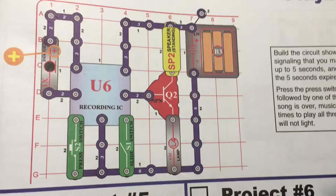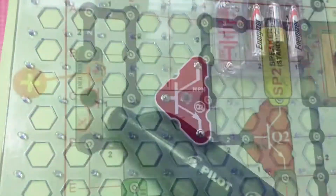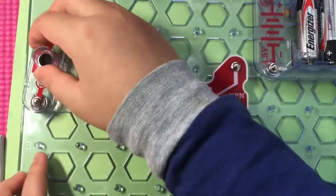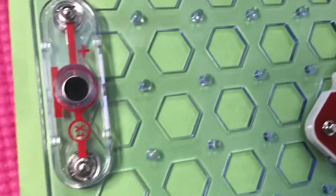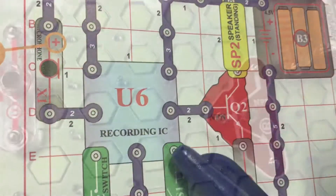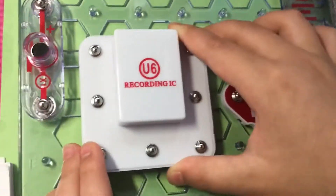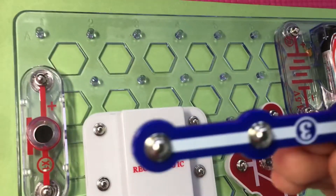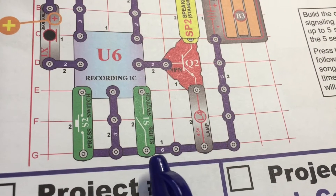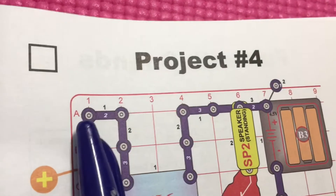This is the NPN transistor, it's on level one. Let's put it here. This is a microphone — we're gonna place the microphone on grid B1. We're gonna place the recording IC on grid C2. We're gonna put the three snap wire on grid A4. This is a six snap wire — we're gonna place it on G2. We're gonna put a two snap wire on A1.